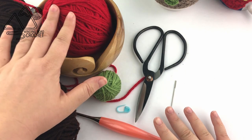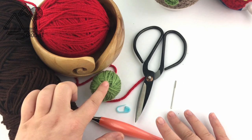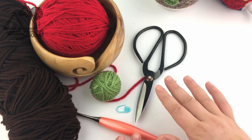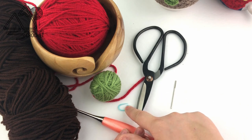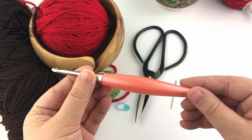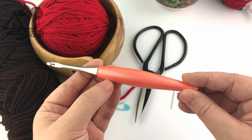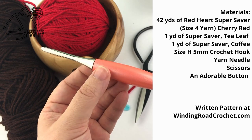For this project you're just going to need some yarn. I have a little bit of red, a little bit of green, and a little bit of brown for the Apple Cup Cozy. I'm also going to need scissors, a yarn needle, a stitch marker, and a size H 5 millimeter crochet hook. And of course you're just going to need a really cute button. I got some owl buttons and some bug buttons at Walmart.